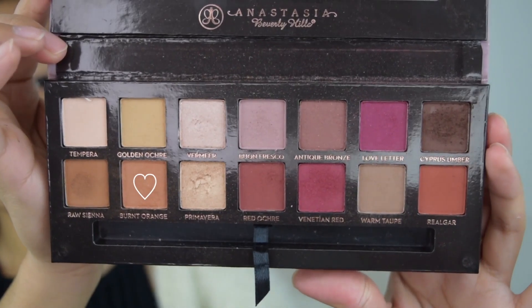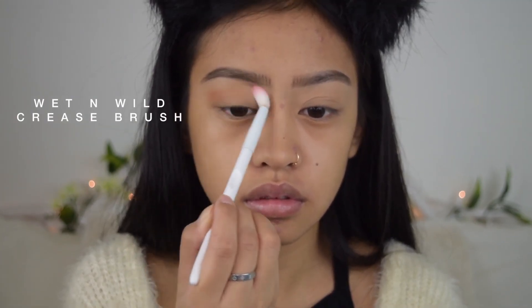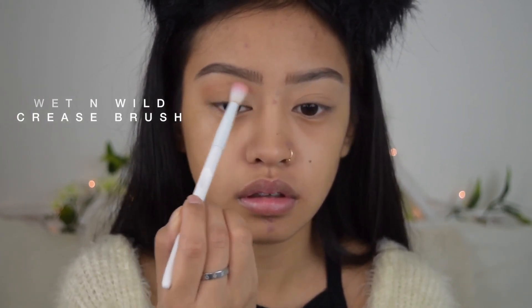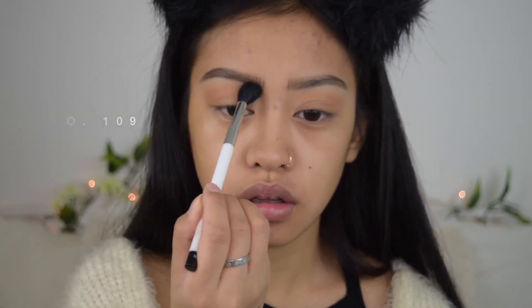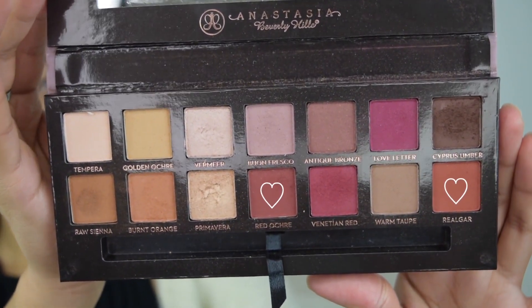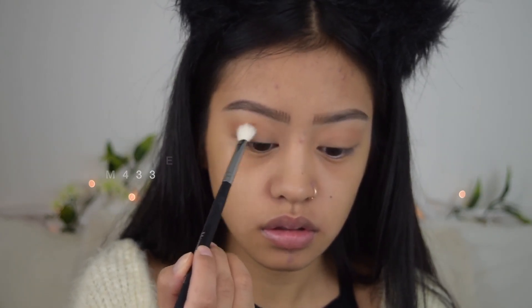The eyeshadow palette I'm going to be using today is the Anastasia Beverly Hills Modern Renaissance palette. For my transition shade I'm going to be using the shade Burnt Orange. I'm going to be using a clean blending brush to blend it out a bit. For my crease I'm going to be taking the shade Real Girl, and then I'm going to take a tiny, tiny bit of Red Ochre right after that.